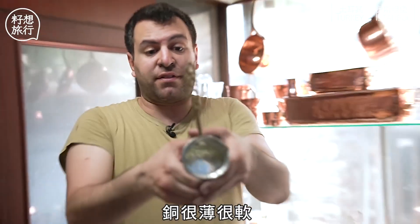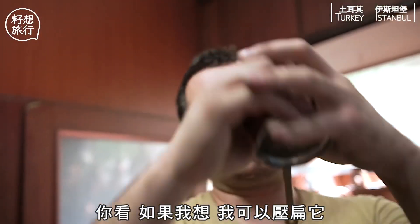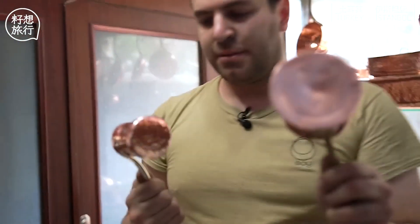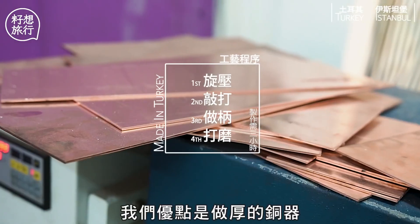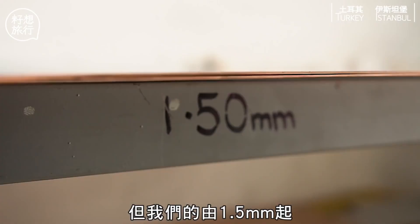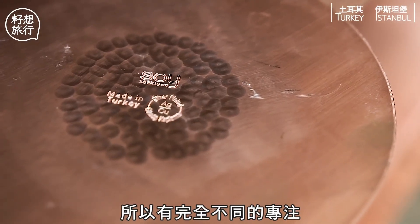This is a normal market cymbal — it's very thin and very soft. You can see how I can totally break this. And if I take a quality cymbal and hit them against each other, see what happens: here you have a big dent. We work with very thin thicknesses — one millimeter would be our maximum — and market cymbals start at 1.5 millimeter, so they have a completely different focus.